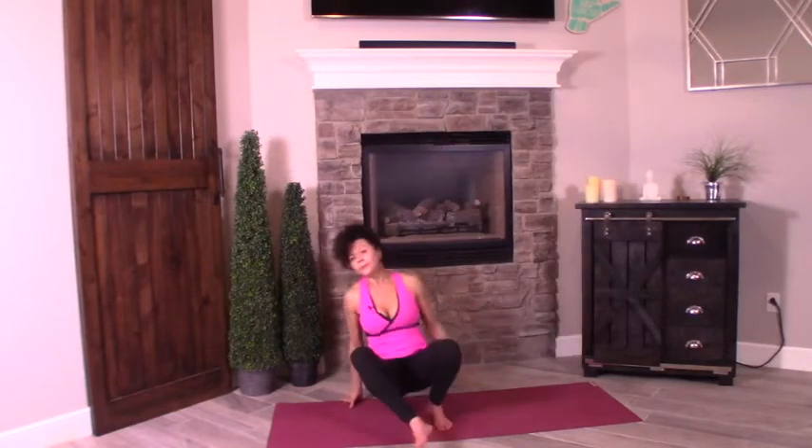We're going to start seated. Come on down to the mat at the top of your mat. Let's settle into this seated pose, hands lightly on the knees, tall spine. Go ahead and close your eyelids. Let's take about five or six breaths here. Slow it down. Settle the mind and release whatever is flowing around in there — worries, stresses, things you've got to do for the rest of the day. Just let it go.